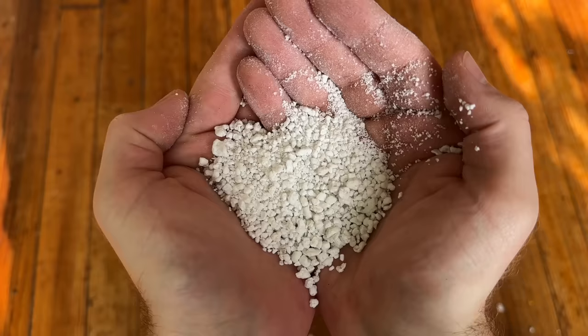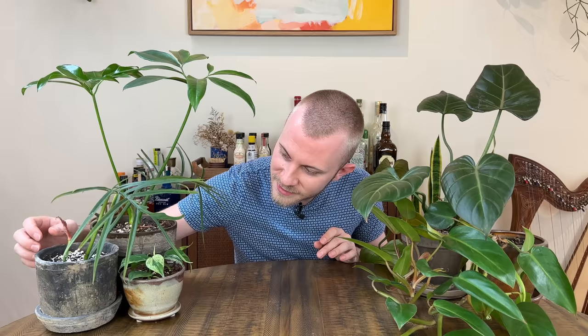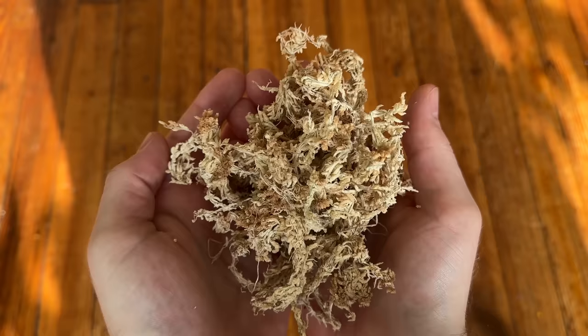That perlite and orchid bark is really going to add good aeration into your soil, giving those roots something to grab onto while allowing them to breathe and work their way through the cracks and crevices inside the planter. The charcoal helps keep the soil light and airy as well, but also keeps the soil clean. If I'm working with a philodendron that likes a little extra moisture, or a planter that dries out extremely fast — like this unglazed planter right here that just sucks the moisture out — I'll throw in a handful of sphagnum moss. It helps keep moisture up without keeping the soil wet, and the roots love grabbing onto it. A little tip from me to you.